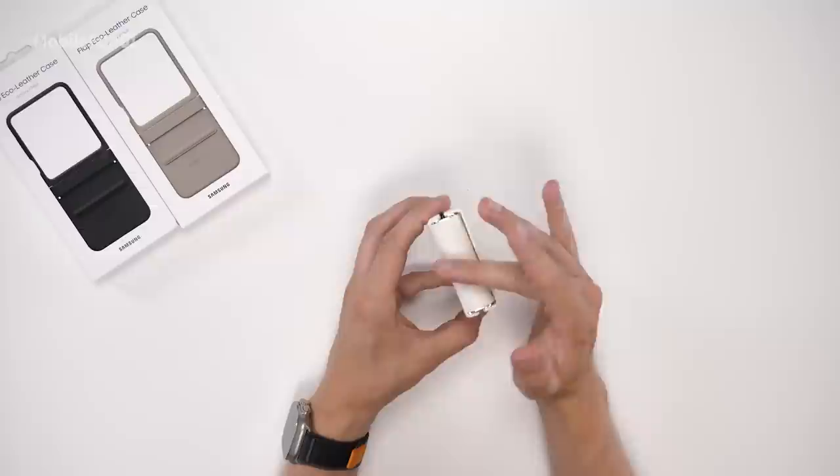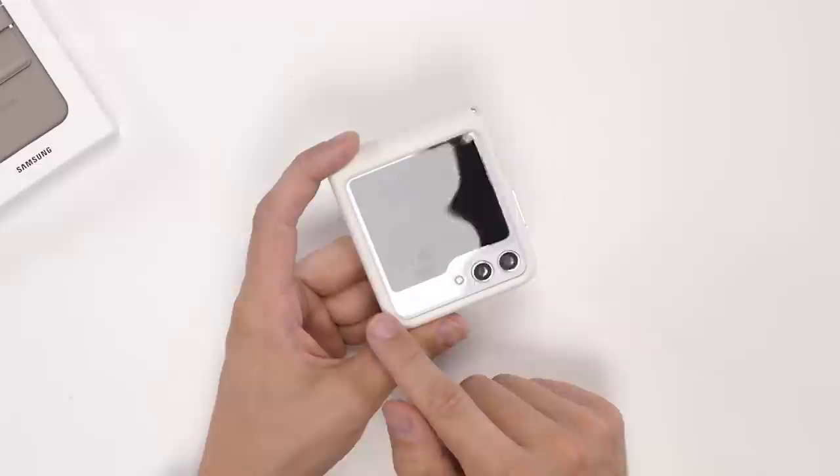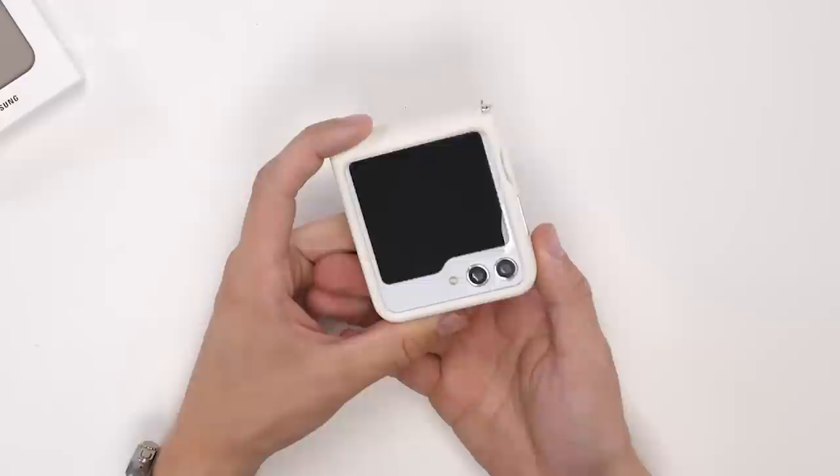The hinge is actually protected via this leather flap, which is really nice to see especially as not all the cases here today have hinge protection. Around the front you still have sufficient room to access that new large display. There's a good bezel around the outer display, but you'll probably want to install a screen protector anyway.